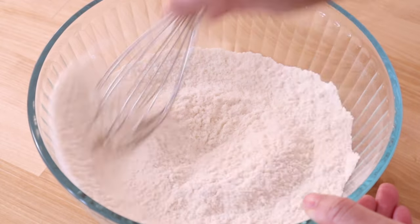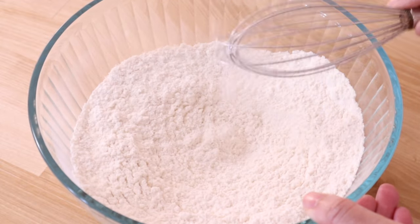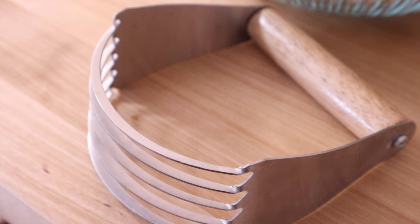Next, we're going to bring back an old-school tool, and that's a handheld pastry blender. I like to use hand tools whenever possible because lots of people don't have access to or the space for food processors or stand mixers, so using a hand tool allows everyone to enjoy this recipe.